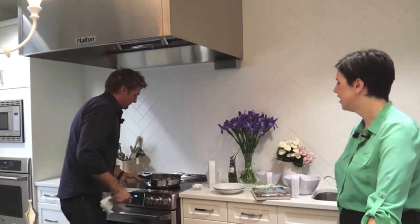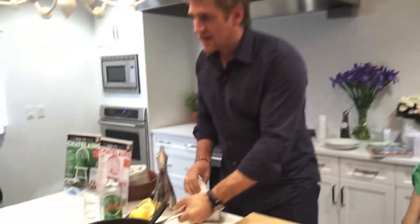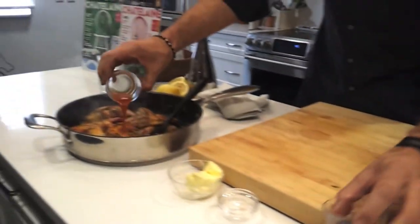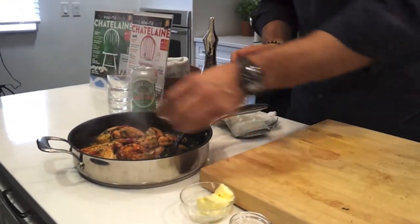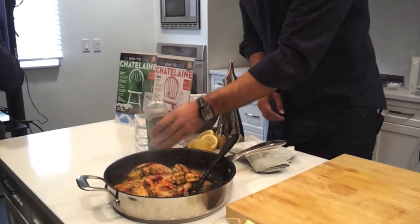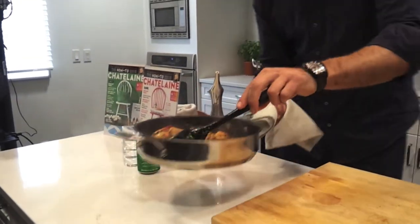You bring this back over and then you start to add your liquid: a little bit of lemon juice, a little bit of hot sauce, a little bit of Worcestershire, a little bit of beer. You bring it up to the boil and it'll start to simmer down.